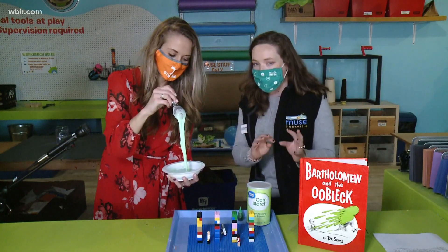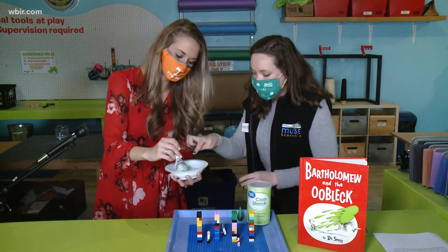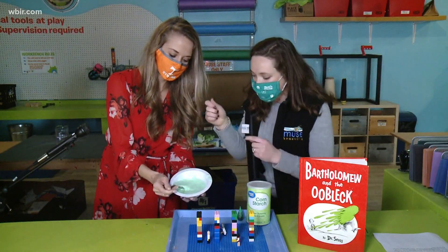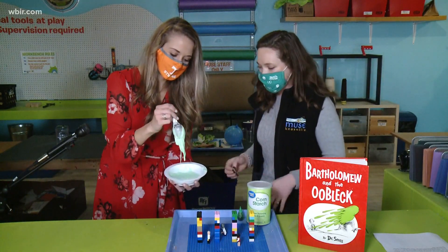So oobleck is a solid and a liquid. Sometimes when you just touch it, it's like a solid — my finger's not going in — but then you can also put the spoon in and move it. It's crazy.